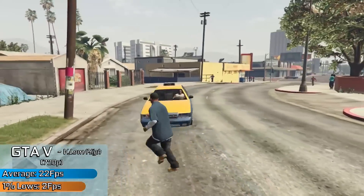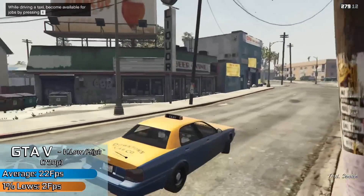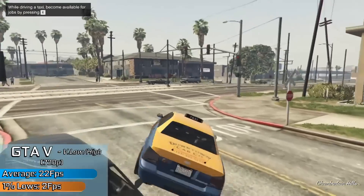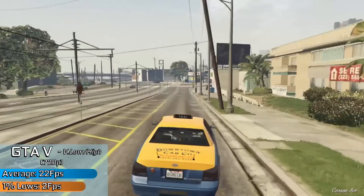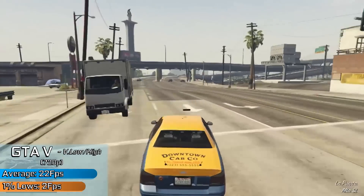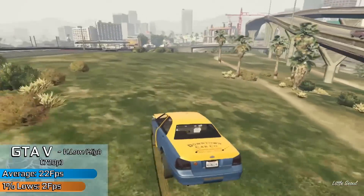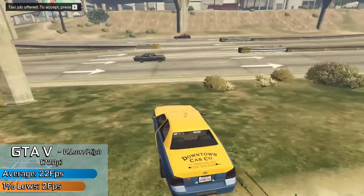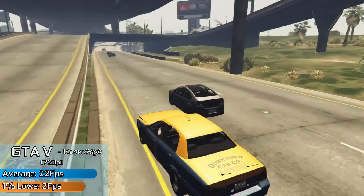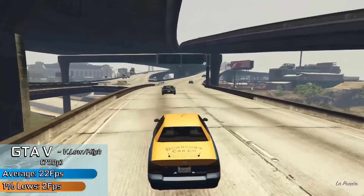Starting us off with GTA 5, which ran at almost playable levels, probably because we had more VRAM than actual RAM. The game ran smoother with high textures rather than normal ones — nothing I have ever experienced on a Pentium 4 makes sense like this. Overall we saw an average frame rate that mostly hovered around the low 20s. That isn't bad at all — this game usually runs like a slideshow. There were of course major stutters, shadows were a no-go, and GPU utilization never went over 5%. But GTA 5 now works on a Pentium 4, provided you have an RTX 4060 Ti.